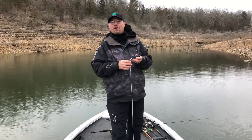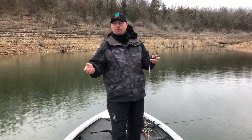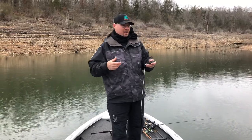It will literally save you hundreds if not thousands of dollars in crankbaits and jerkbaits. It'll even get Alabama rigs back, a jig if you want to.